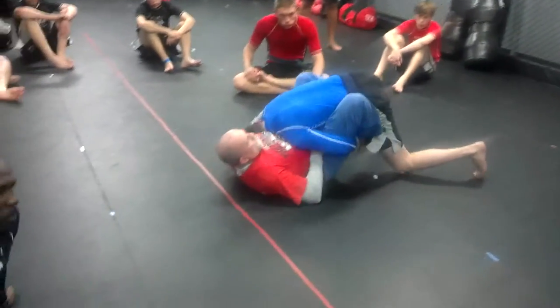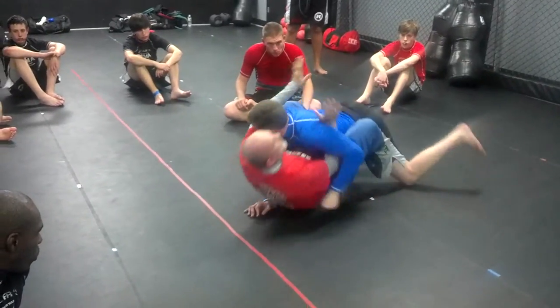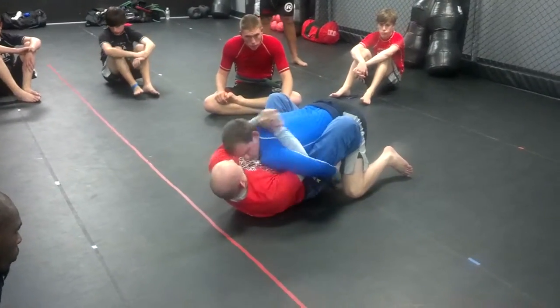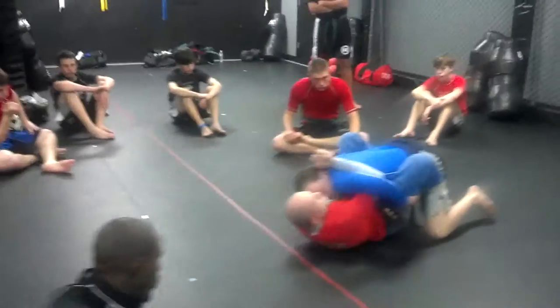You can still dig for the underhook. Watch. I've got the underhook and then I'm going here. This elbow, I'm going to dig it and then move around. Then up and away it goes.